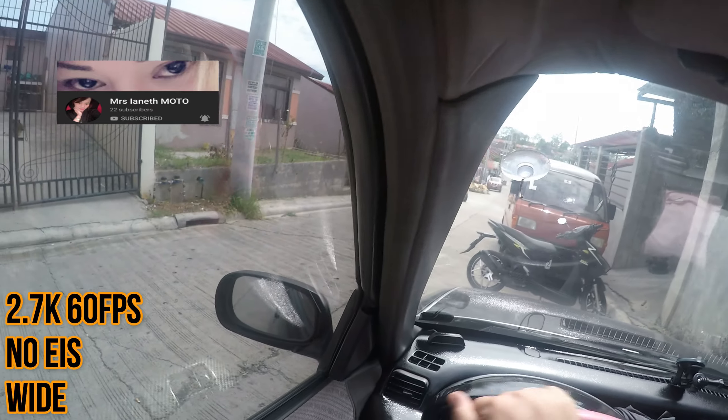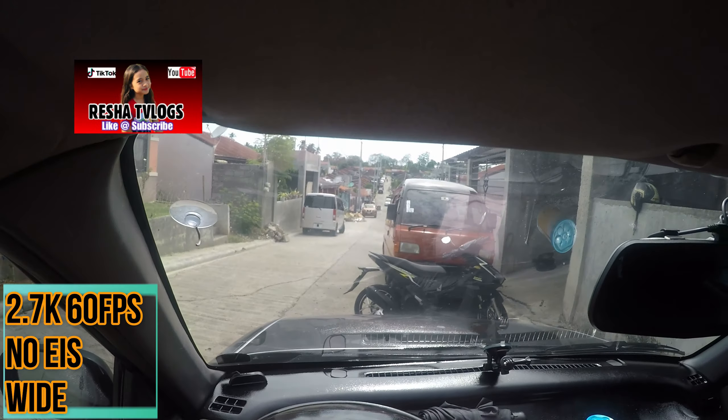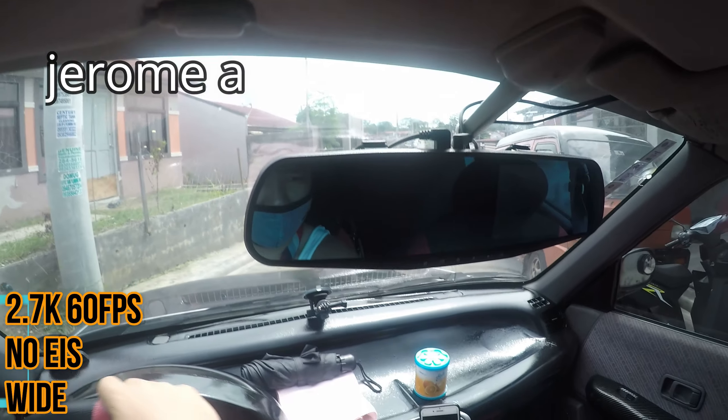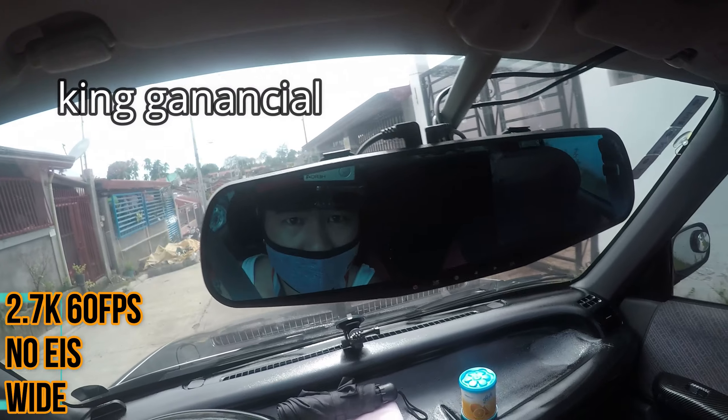Subdrinks. Tignan natin ang status sa labas. Okay, Kyle! Sipinatamahan ba? Sobrang taas!